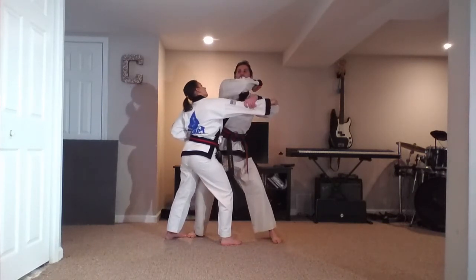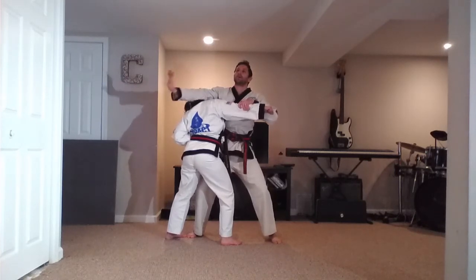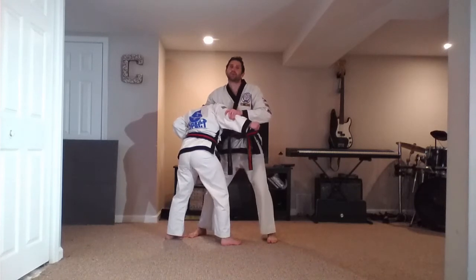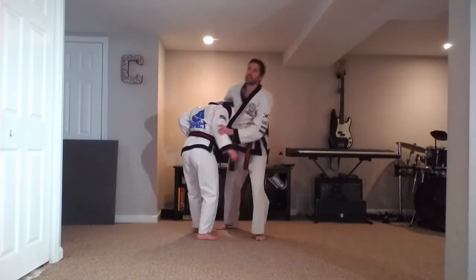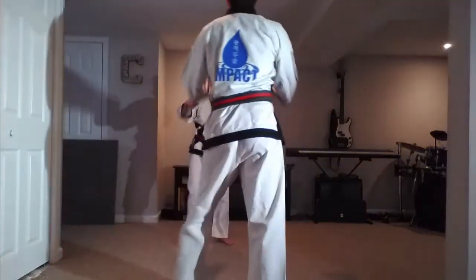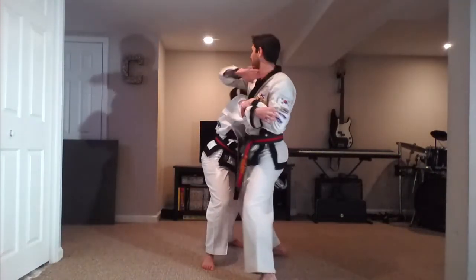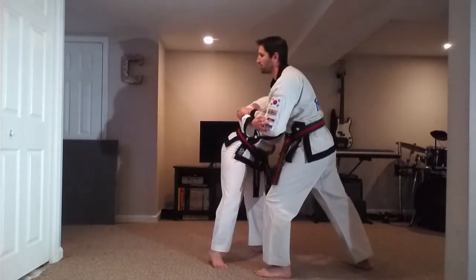I like to grab the arm here, pull it in, then a second elbow strike in the opposite direction. We're going to scoop in, trap the head. I always grab my gi back here to trap them in, and then knee strike with the right knee. One strike, two strikes, scoop in, knee strike to finish with the right leg.